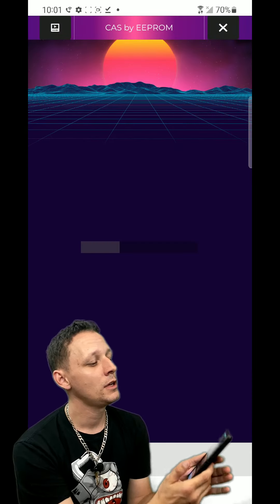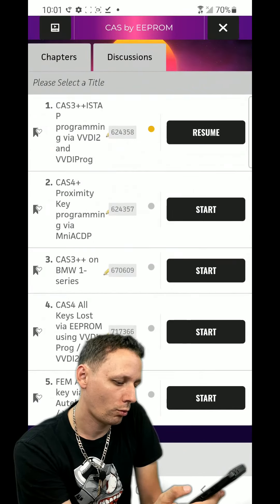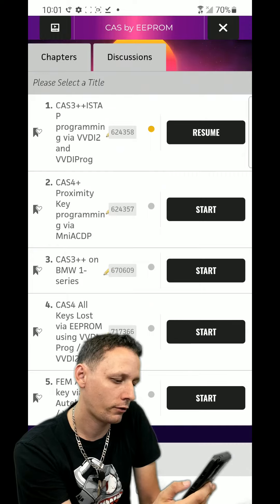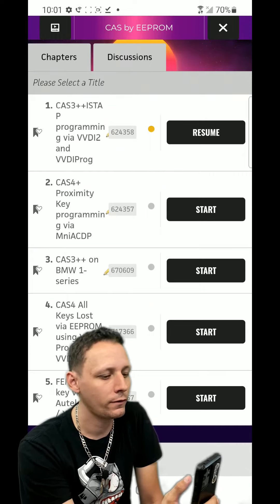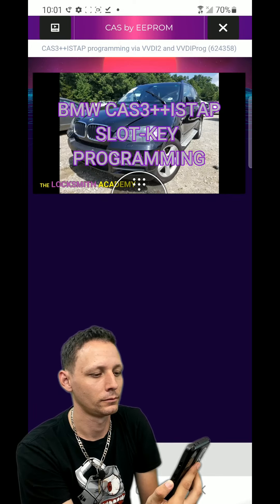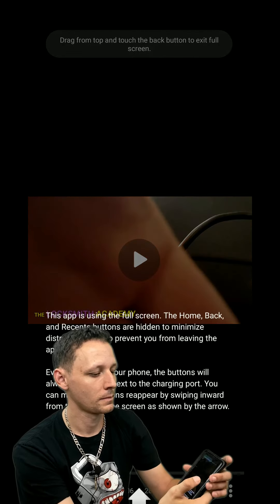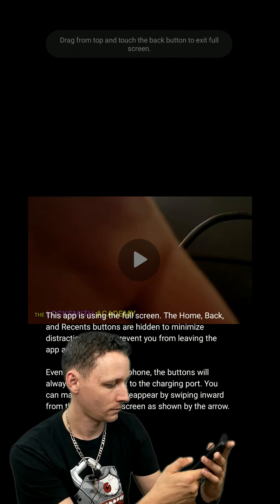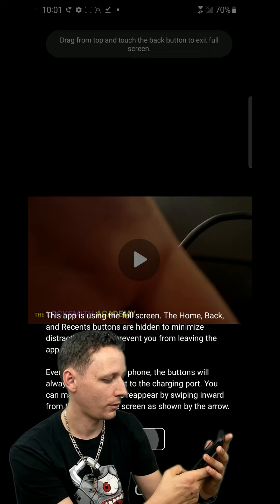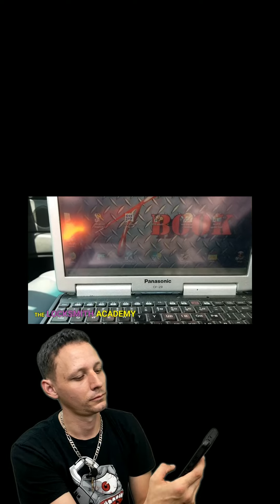We're going to do CAS3 EEPROM - just to see something crazy. We'll jump into the first one: CAS3++ EEPROM programming. Welcome to CAS3++ EEPROM programming. In this video you will see what happens whenever you encounter the encrypted system of CAS3++ EEPROM.